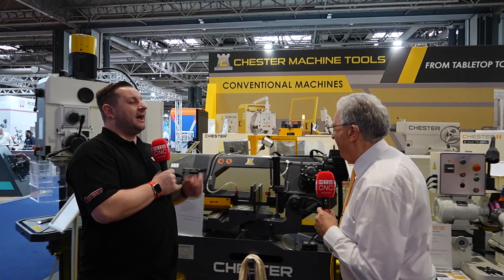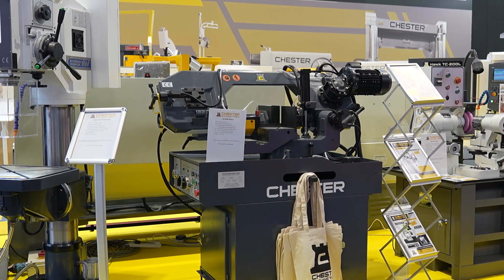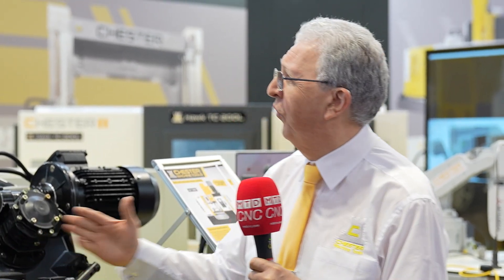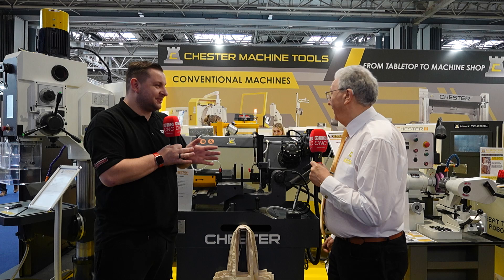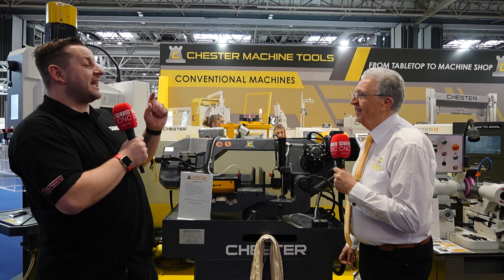Moving on to the bandsaw — again, another machine that everybody has to have in a machine shop. This is the SA-230DL, so it takes up to 230mm on a straight cut. It's a double mitre, so you can do 45 degrees either way, and it's semi-automatic — when it comes down and stops the cut, it goes back up again. You can also operate it manually. It does have feed on it. At 45 degrees you can go down to about 120mm. Not many bandsaws let you do 30- and 45-degree cuts as standard without having to make your own blocks.